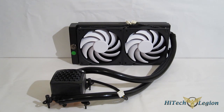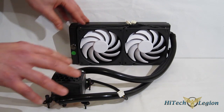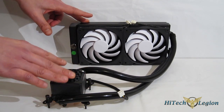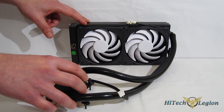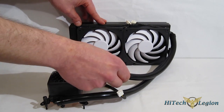Now there has been some debate as to whether or not this is an all-in-one liquid cooler. Well, it comes pre-filled out of the box, fully assembled, ready to install, very easy to install, and that by definition is exactly what an all-in-one liquid cooler is. However, it is very innovative and very versatile. It is the first all-in-one liquid cooler where you can actually open the loop and add components.